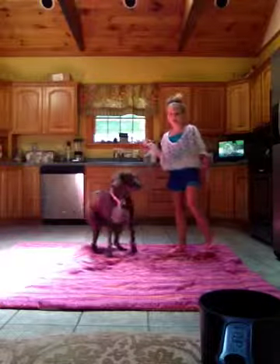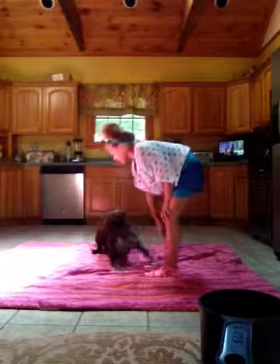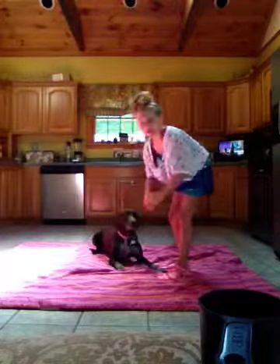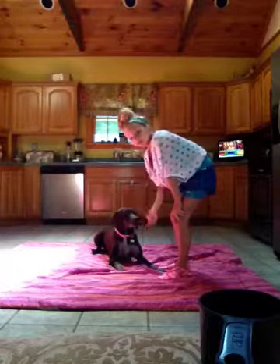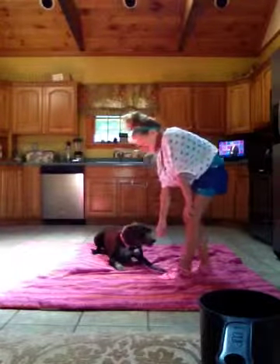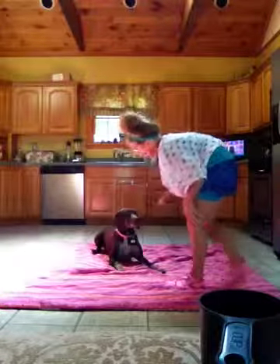So what you're going to do is you're going to have her lay down. Your hand is going to get scratched a lot. You just still don't want her to get that treat. You're going to get scratched, but at least you'll learn how to crawl.